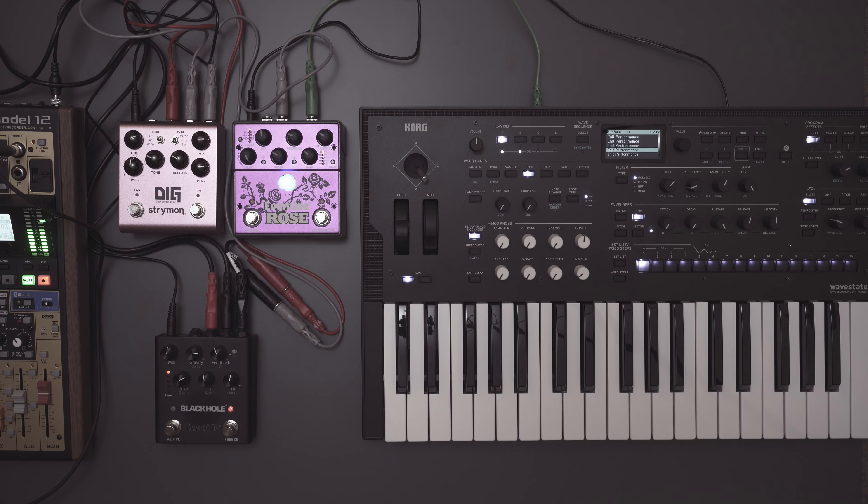Hello and welcome to my ambient field guide. This is going to be on disintegrating loops - my disintegrating loops part one. I did something similar where I showed off how I use my El Capistan. I'll bring back the El Capistan for a later iteration of this video, and I'll be using different loopers and delay pedals to do this. But I thought I would use the Eventide Rose.